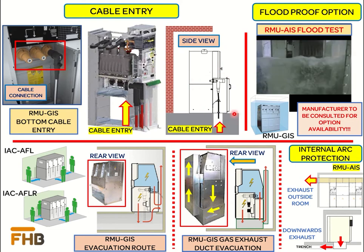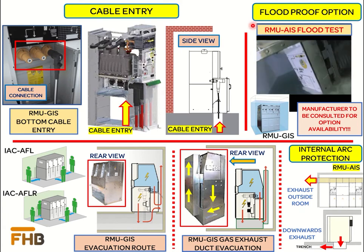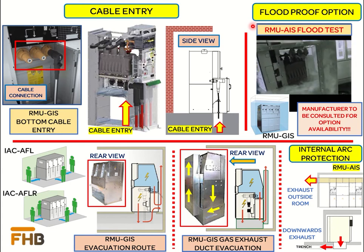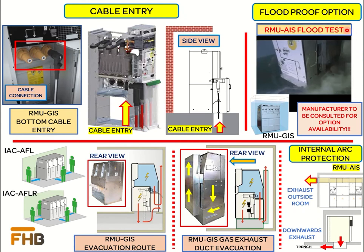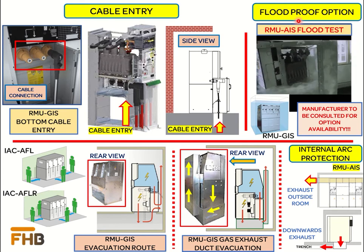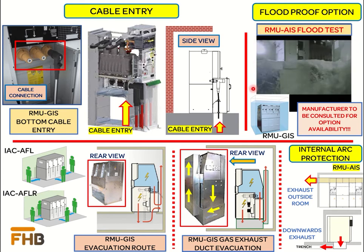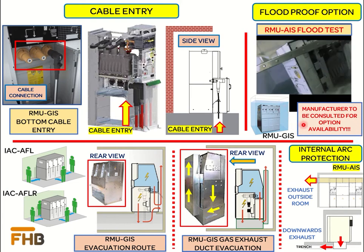Another important option available in some RMU designs is the continuity of service under flood conditions, which is called flood proofing. This option can be available in both AIS and GIS designs. These RMUs are tested underwater for compatibility of the flood-proof design, as shown in the flood test video. If the flood-proof option is required, it is important to discuss it with the manufacturer at the time of inquiry.